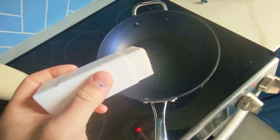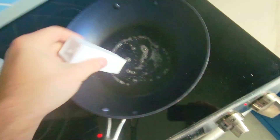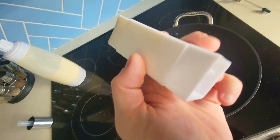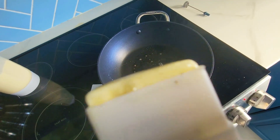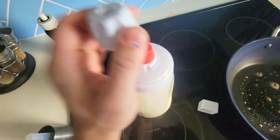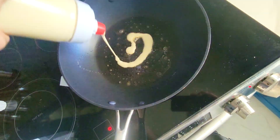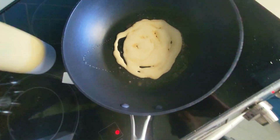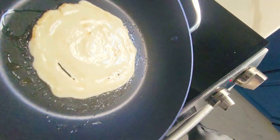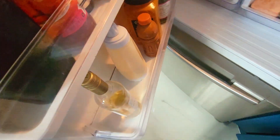We're making crepes and this is a butter stick. To bring this lower, just turn the bottom part and you can see that it comes out. Now we're going to pour our batter so we can control it and spread it wherever we want. When we're done, put the cap on, place it in the fridge, and we're good to go for tomorrow.